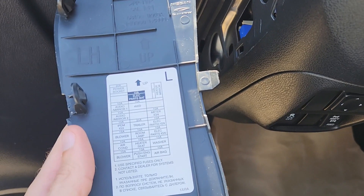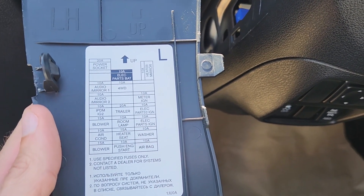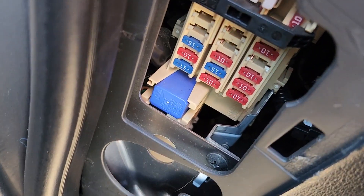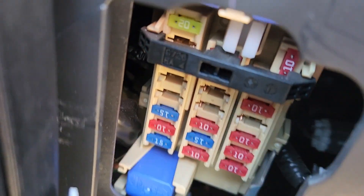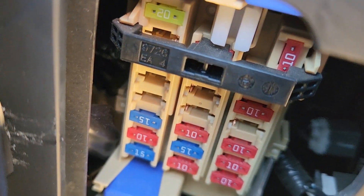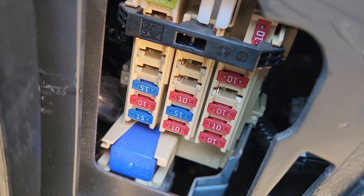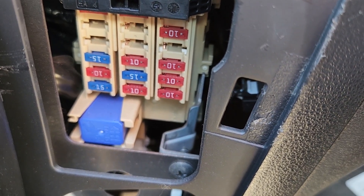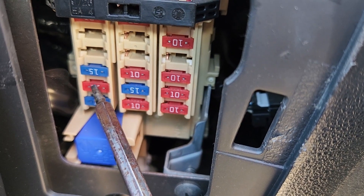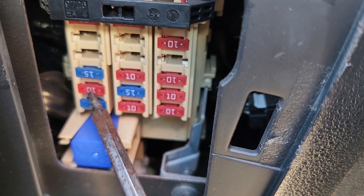On the back side of the cover you also have a small fuse diagram, and right here this white piece is the fuse puller which you can use to remove and check any of the fuses. The fuse you want to check is fuse number F5, which is a 10 amp red fuse located right here.